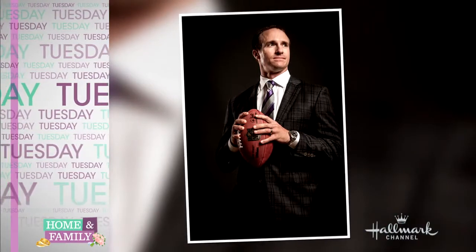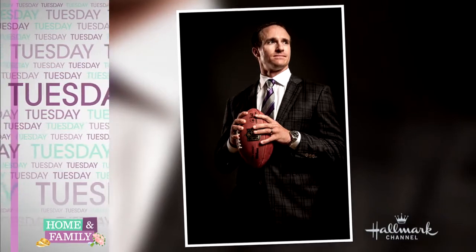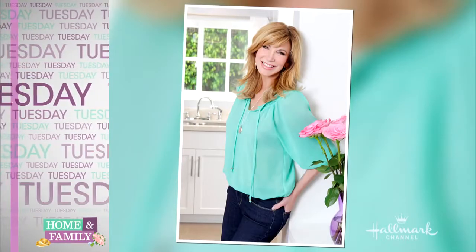Tuesday on Home and Family, New Orleans Saints quarterback Drew Brees is here, and TV host Liza Gibbons visits our home.